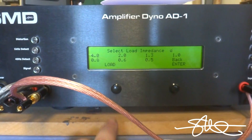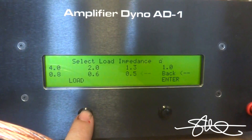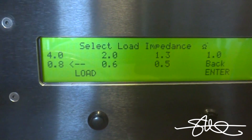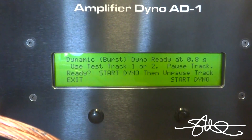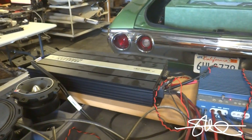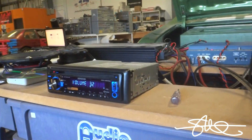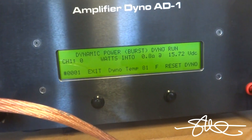Got the jumper installed, hit next. Going to choose the load — you can do anything you want and see what this thing does at four ohm if you'd like — but we're going 0.8. I'm sure if I brought this down to 0.6 I could get even more power out of it. So 0.8, hit enter. Using track one since it's 40 hertz, hit pause. Start the dyno — now it's waiting. We've got the Sundown SAZ1500D, let's see what she does. Turn the volume all the way up; this deck doesn't distort until 33, I already know that. Go ahead and unpause this track, let's do it.